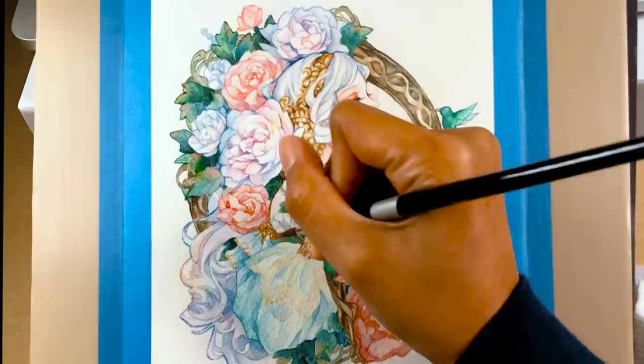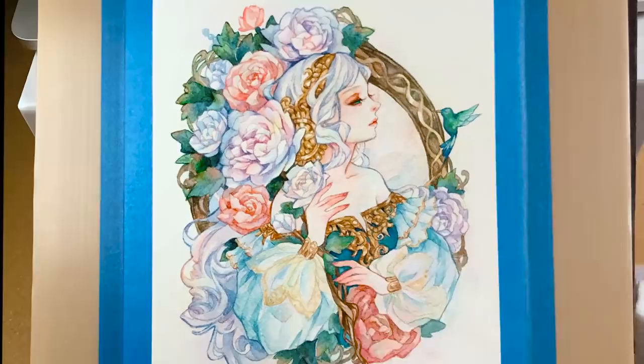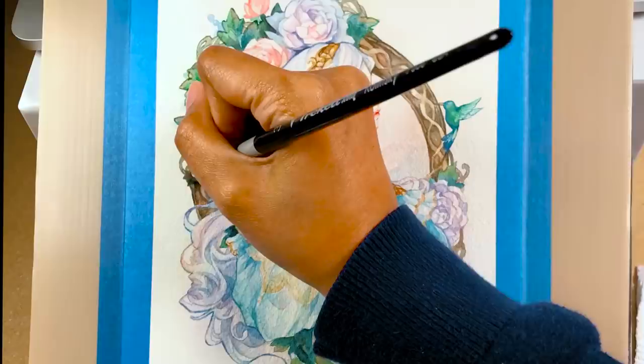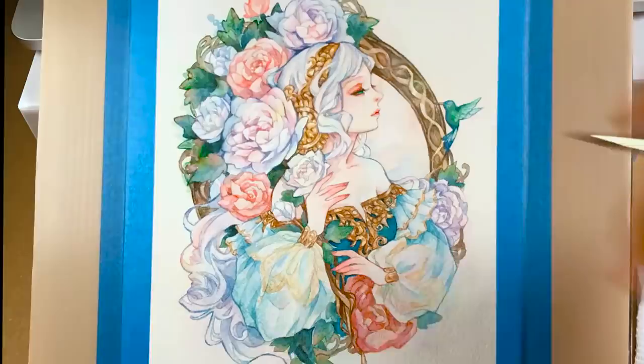That's about it! I hope I was able to help and inspire you to paint with watercolor. If you have any questions or want me to talk about a specific topic in my next videos, please leave a comment below. If you like my work and would like to support me, you can subscribe to my Patreon at patreon.com/margaretmoralesart.